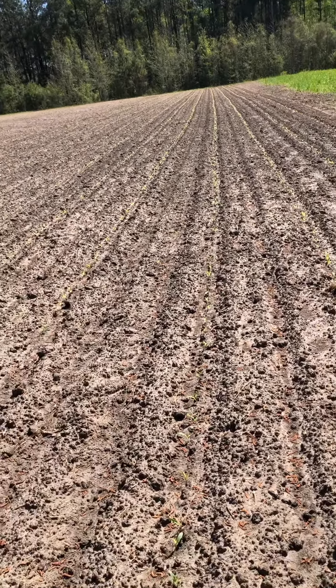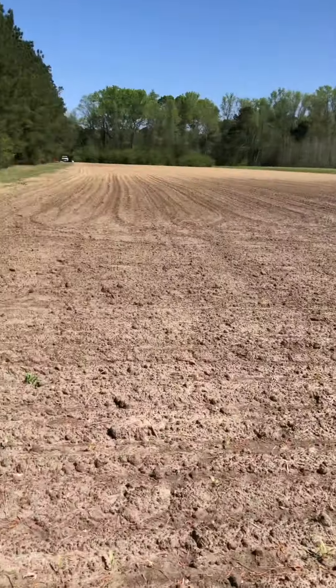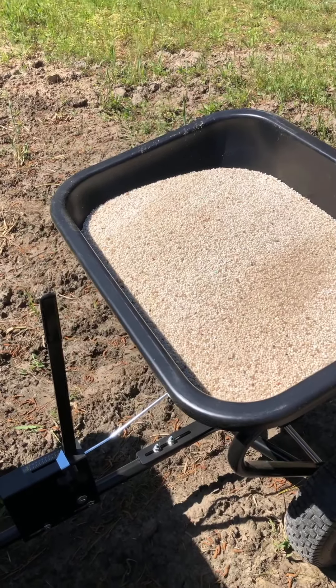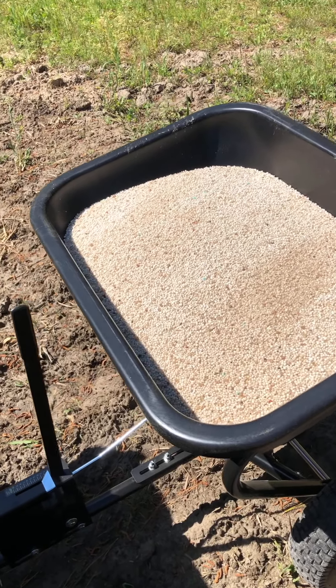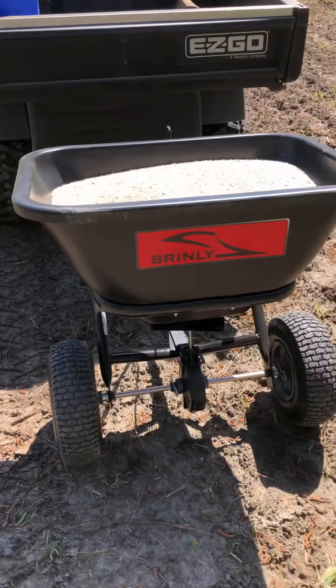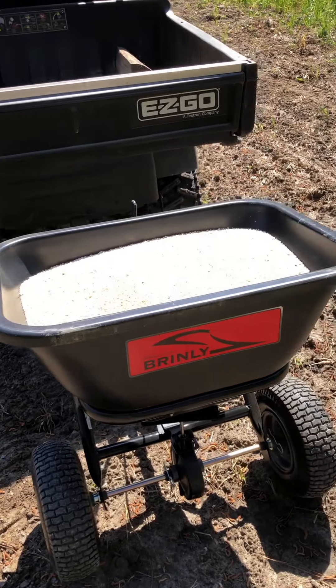Today is the 4th of April down here in the sweet corn. I'm going to get nitrogen put out. I've got 3400 — this is the new spreader, so I really don't know how it broadcasts and what rate to put it on yet, but we'll figure that out here shortly.